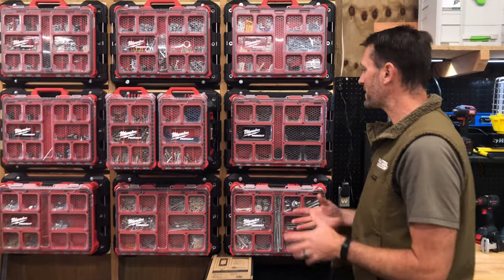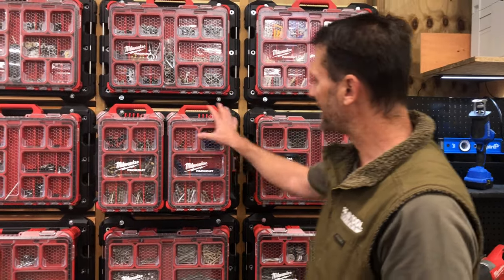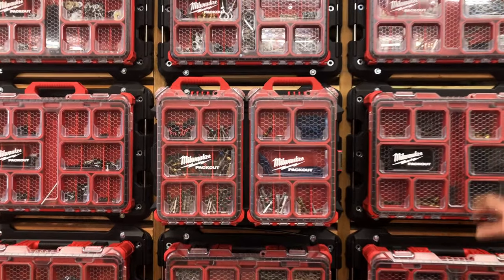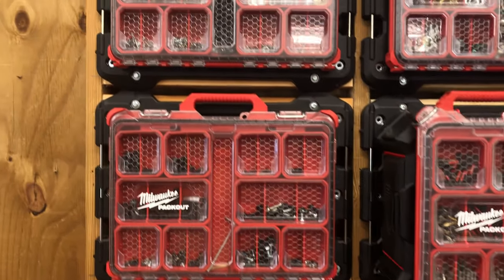The thing that we really, really like about it is that all of our Packout organizers — they've got these clear lids on them, right? But when they're stacked up in the corner, you just can't see what's in there. You can put a label on the side or whatever, but it's hard to see.